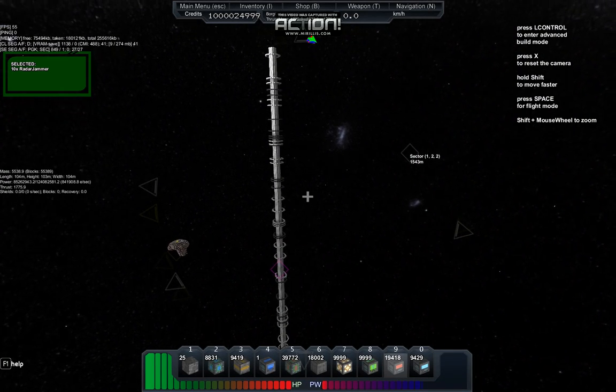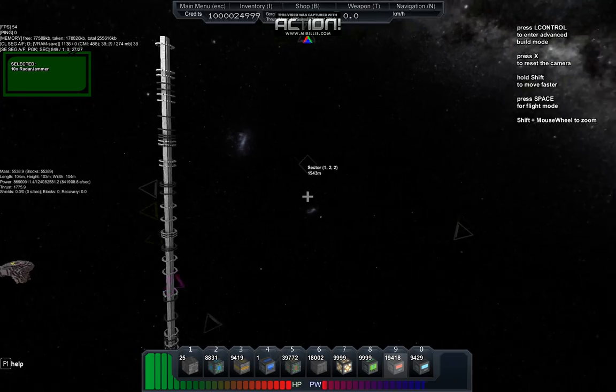Hello, I'm Sean Kenney, and I'm back playing some more StarMade, and I'm also back in the cube.